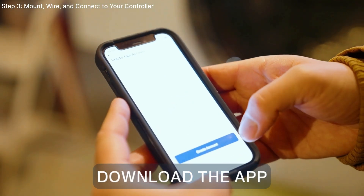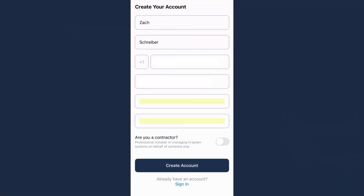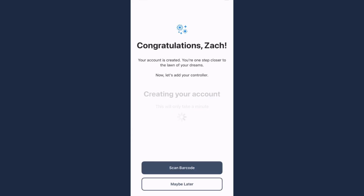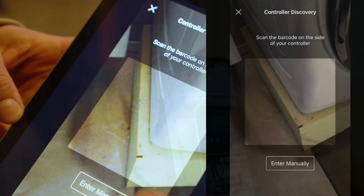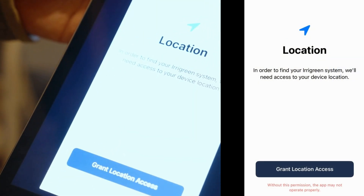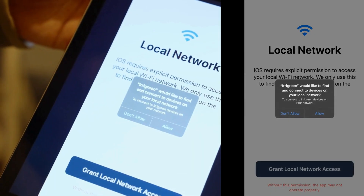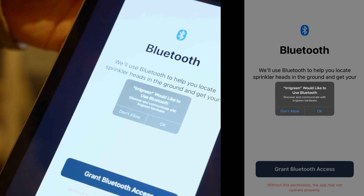Now download the app. You'll need to create an account to get started. Are you a contractor? Select the contractor toggle at the bottom of the account creation page — that way all your customers' accounts can be added to your device. Select Add Controller. Allow the Irigreen app to use the camera so you can scan the unique QR code on the inside of your controller's lid. During this process, you'll be prompted to allow location, local network, and Bluetooth services, all of which are required to get online, assign heads, and pull weather data for your local area. We've also introduced notifications this season, which you can turn on now or later.